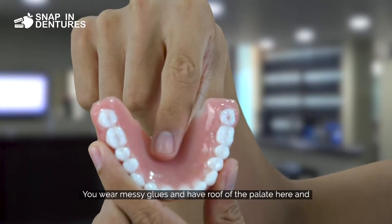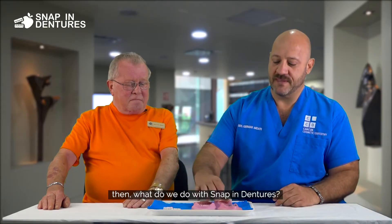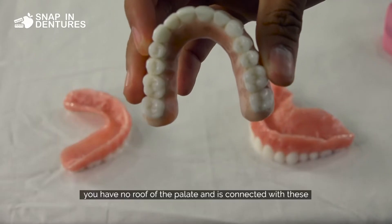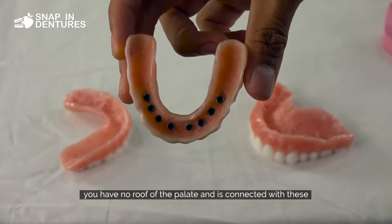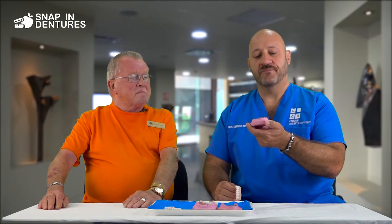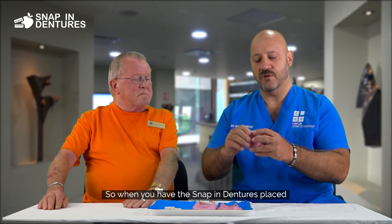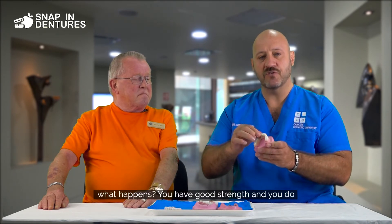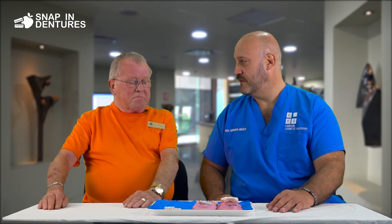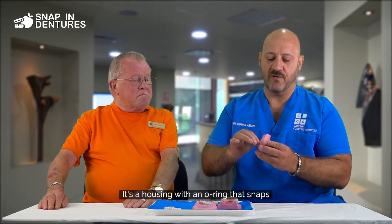When you have a regular denture like this, you wear messy glues and you have a roof of the palate here. With Snapping Dentures, this is the same thing but the only difference is you don't have a roof of the palate, and it's connected with O-rings, housings, and abutments. If they don't place eight of them, it's not Snapping Dentures. When you have Snapping Dentures placed, you have good strength and can bite and chew anything you want, like Gary says. The connection is a housing with an O-ring that snaps.